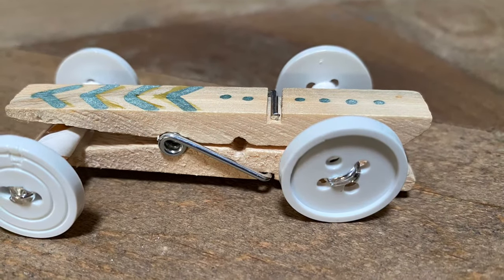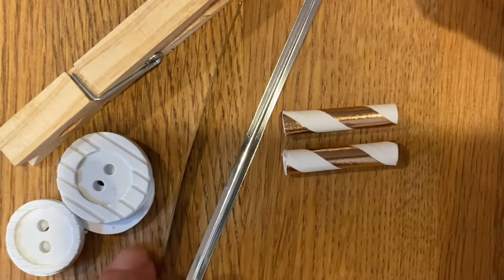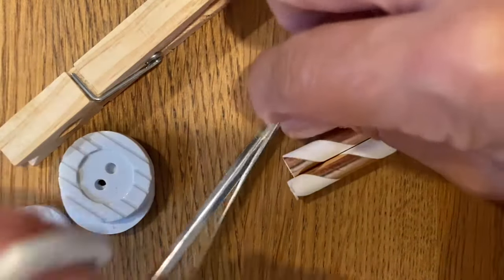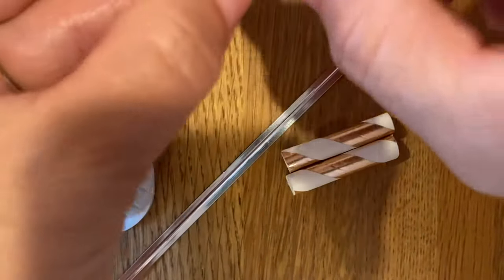Hello, welcome to another Craft with Lucky Cats social art. Today we're going to be making a clothespin race car. You're just going to need a few supplies: a clothespin, four different buttons, two twist ties, and two pieces of straw. You're going to take your button and your twist tie.